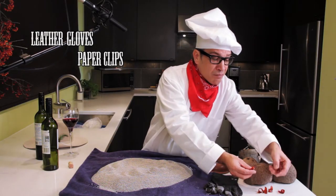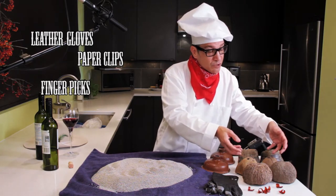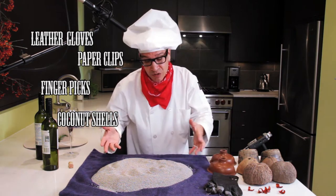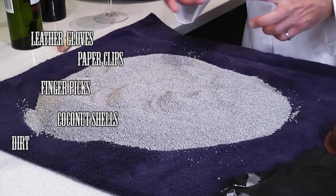Another useful item is finger picks for the guitar. If you can get yourself some coconut shells — and these are just the bottoms of toilet plungers, these haven't been used — and you might want to get yourself some replication of some dirt.